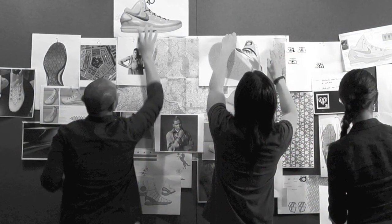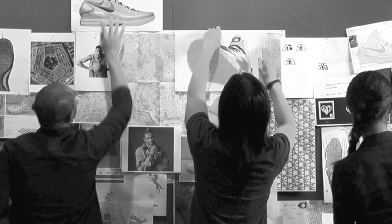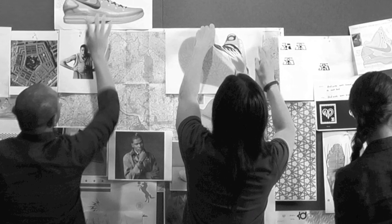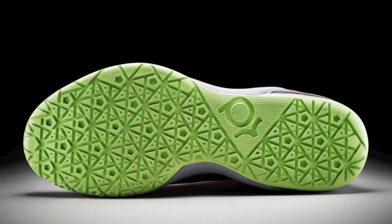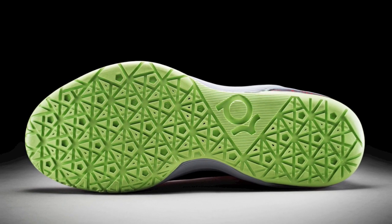From a storytelling standpoint, we wanted to illustrate Kevin's journey to get to where he is today. So from Maryland to Texas to Seattle to OKC, you'll find those area codes on the bottom of the shoe. We've also incorporated his three scoring titles in the heel.